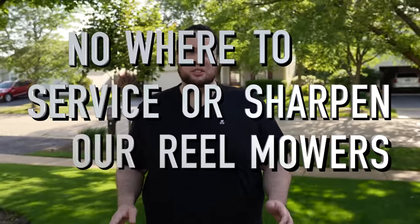If you live down south you've probably seen these mowers around your neighborhood, but if you live up north like me then it's a different story. When it comes to reel mowing in the Midwest, there's one major issue that we all face — there's nowhere to service or sharpen our reel mowers.